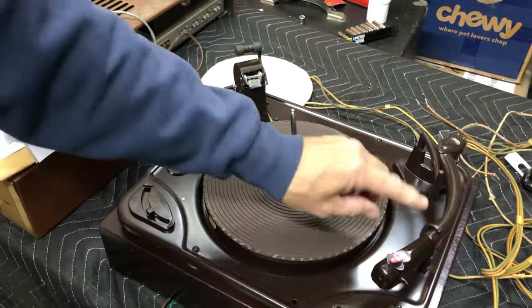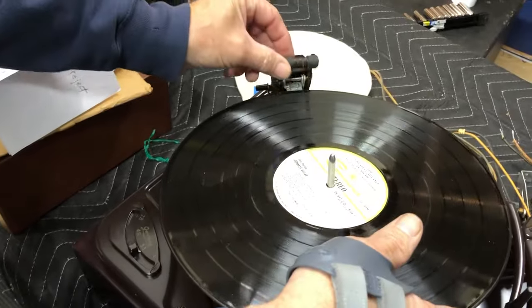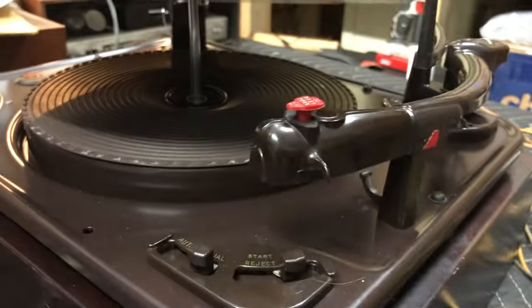Make sure this little wheel is back. Put this on here — whether it's a stack or a single record, put that there. Come on over here to your tonearm. This is your lock — get that off there.